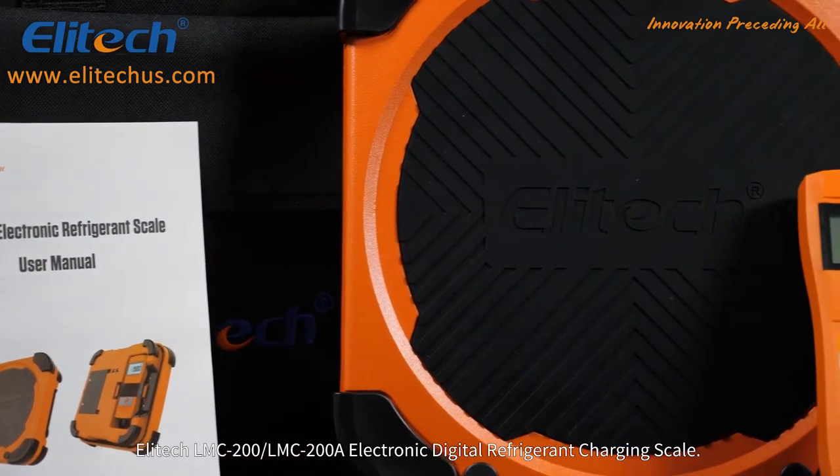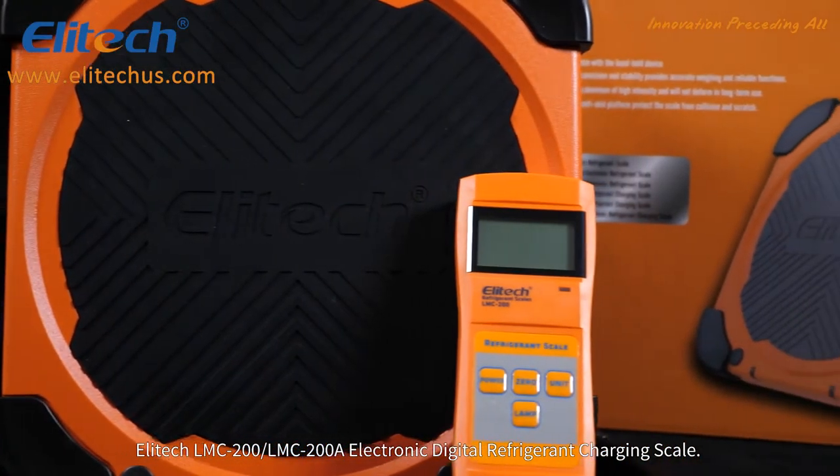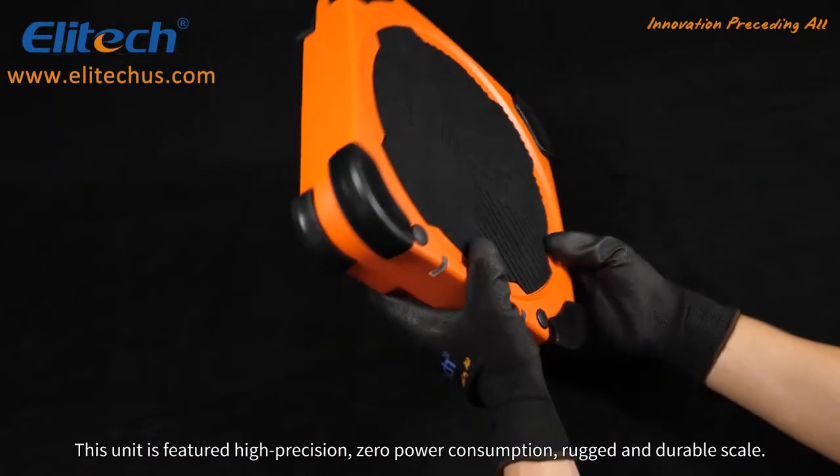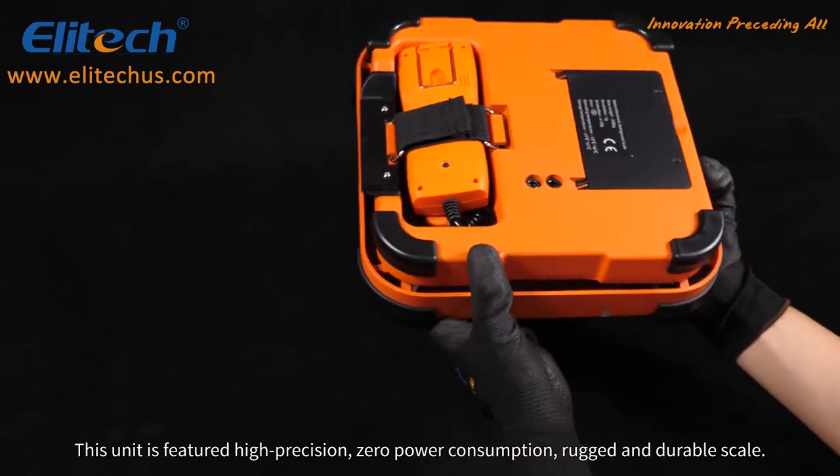The Illitec LMC-200 and LMC-200A Electronic Digital Refrigerant Charging Scale. This unit features a high precision, zero power consumption, rugged and durable scale.